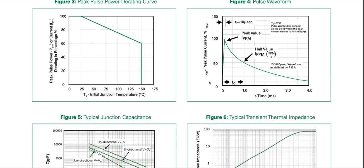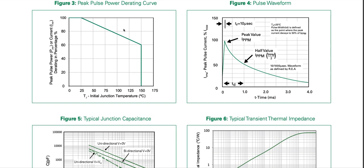Looking at the peak pulse power derating curve: above junction temperature of 25 degrees Celsius, we need to derate the 1.5 kilowatt peak pulse power rating — down to about 60 percent at higher temperatures. The pulse waveform has a rise time of 10 microseconds and an off-peak time of 1000 microseconds (1 millisecond).